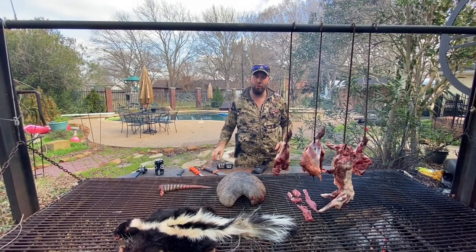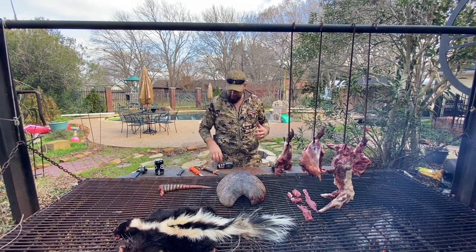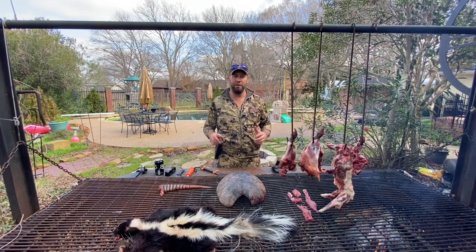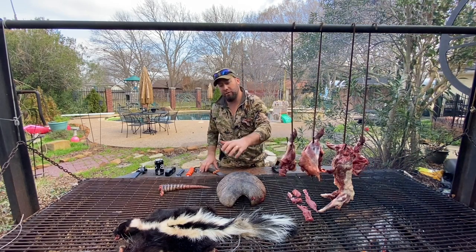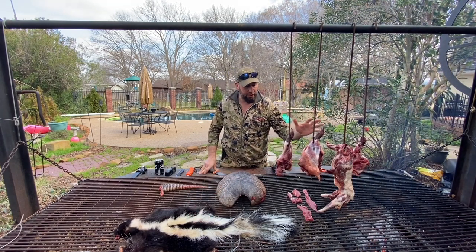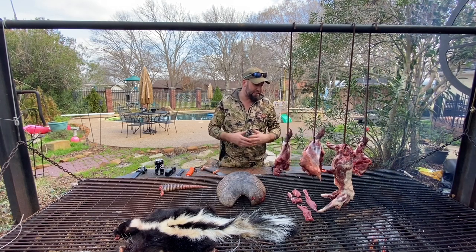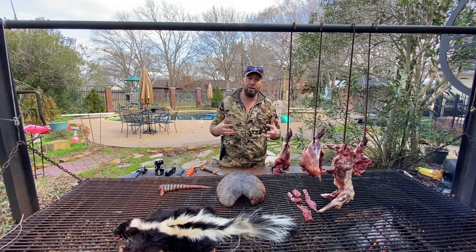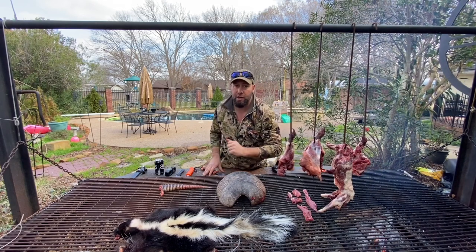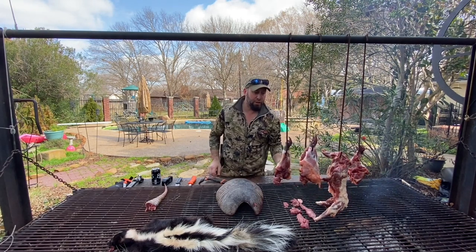The tip of the day: if you want to mask the smell of skunk — and I'm talking from recent experience — the best thing you can do is clean it with smoke around you. Have a fire, have mesquite, have any kind of wood — oak, anything that's going to smell like really heavy smoke. Get that on you while you're cleaning a skunk because it's going to mask that stench. So here we go, guys — we're smoking it right now.